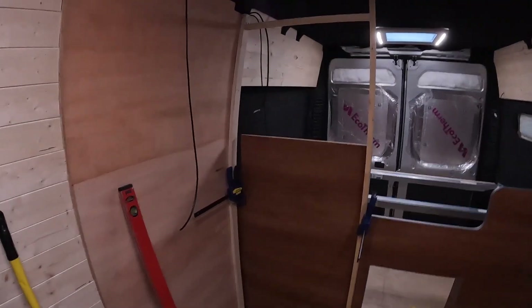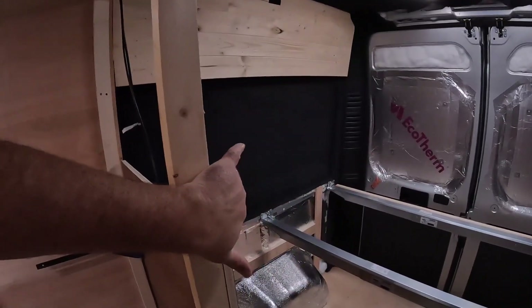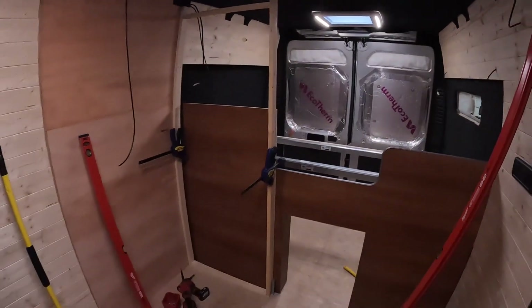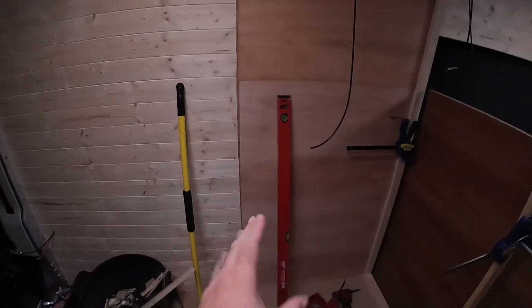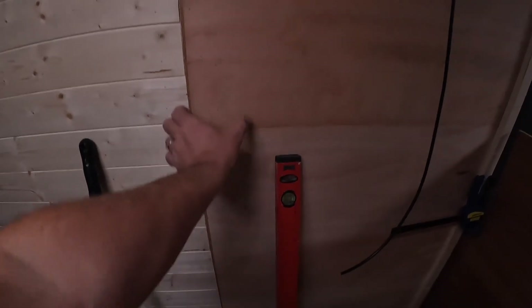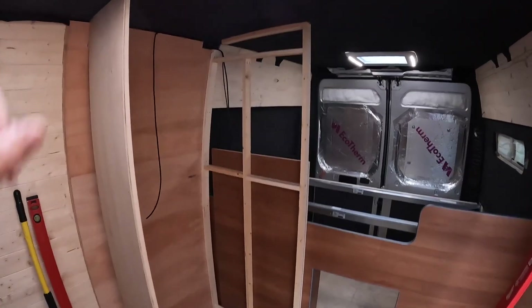Right, going to finish this off. I've run another cable because I'm going to put the switch for the shower on the inside of the wall. It's annoying that I overlooked the shower tray, but it is what it is — it's going to make for a bigger bench and the space is still ample. You can see the dimensions now. We're also going to make a little box section out of furniture board down here for the light switch for the wall units, the switch for the water pump, and some USB sockets.